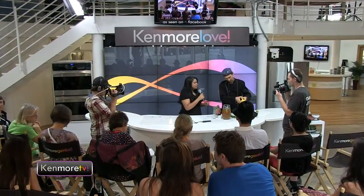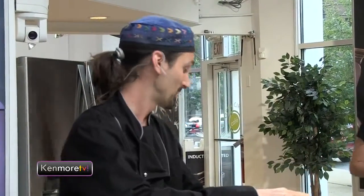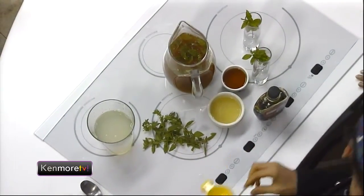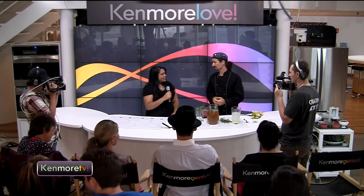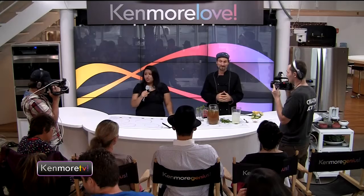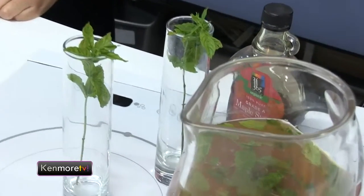Why would this be the ideal date night beverage? Some of the other items we have today have garlic and onion in them, and those are kind of a no-no on the first date — because you don't want bad breath when you're saying hi to your date. Garlic and onion are both great for detoxifying the body, but they make your breath stink. So the mint comes in and saves the day. The mint in the drink, as well as the lime, helps to alkalize the mouth and give you a fresh taste.